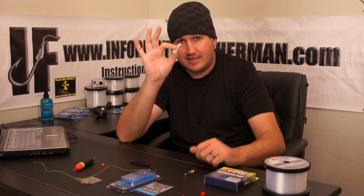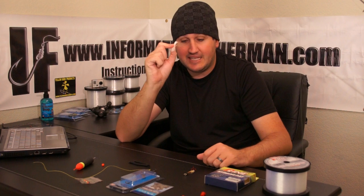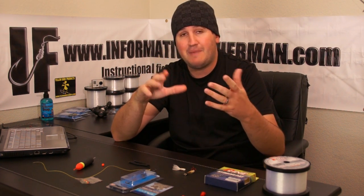Little marabou jigs in bright pink, whites, and oranges — steelhead eat these things up sometimes. But the majority of the time, and the proven most effective bait, is roe.